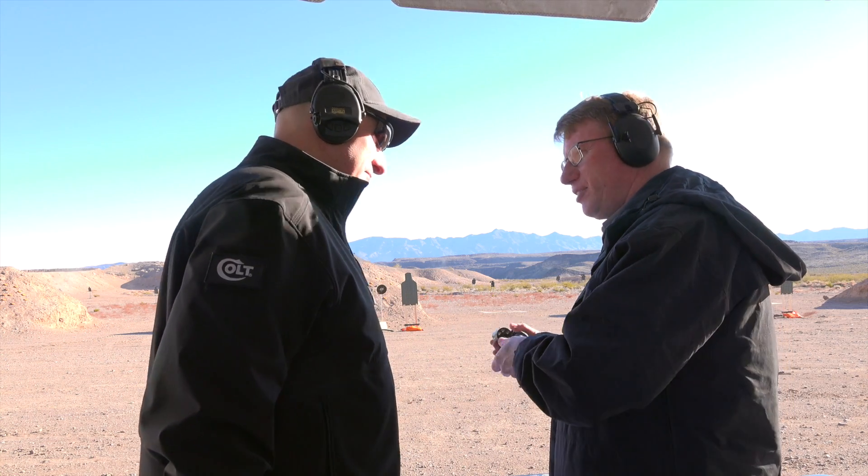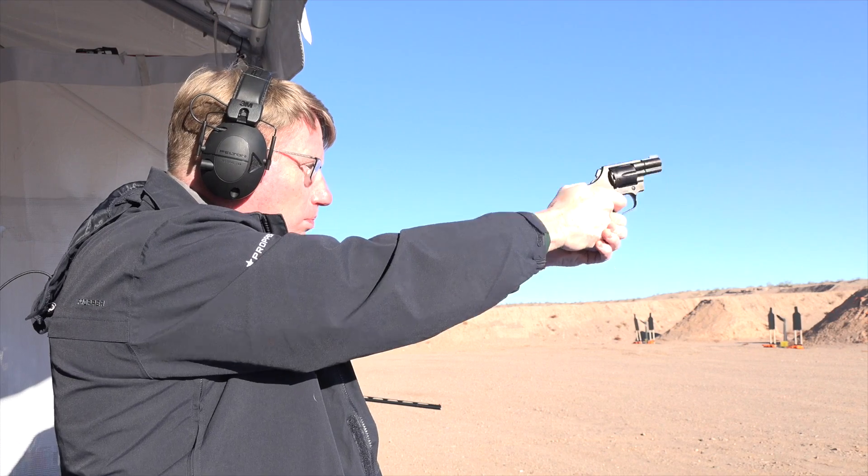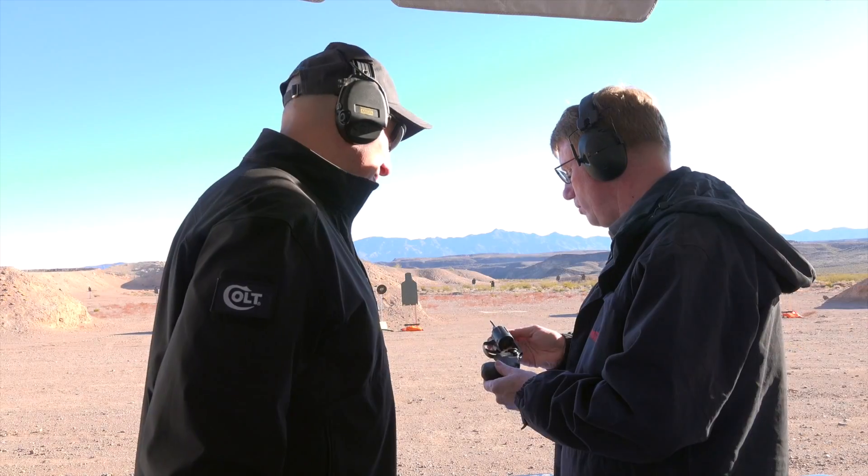The great thing about G10 is it doesn't hang up on anything, doesn't print, and really nice too, because over time it won't get worn down like you find with wood grips and some of the others.